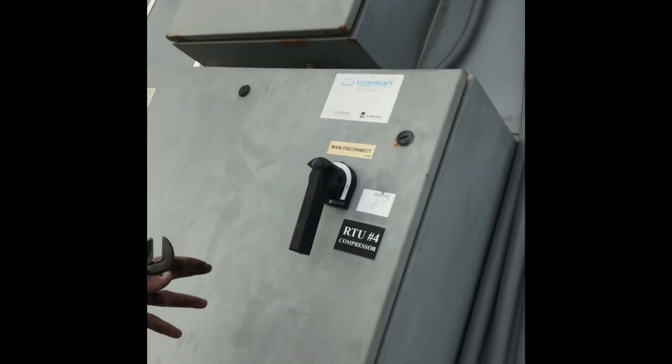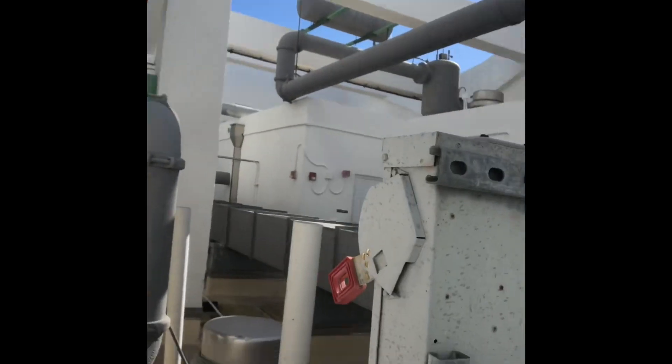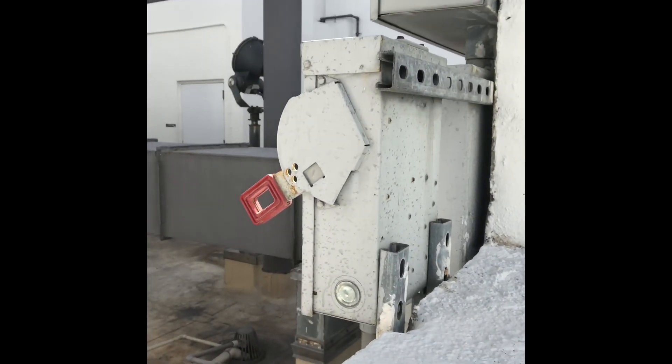First thing you want to do: shut the power off. Make sure your power's off — supply fan power. You might shut it off there, but you also need to shut it off at your disconnect. Make sure your disconnect is shut off.